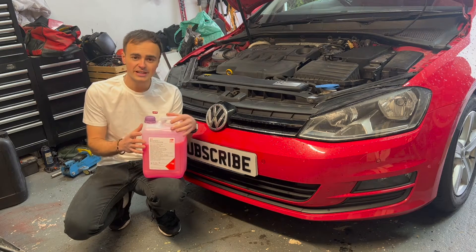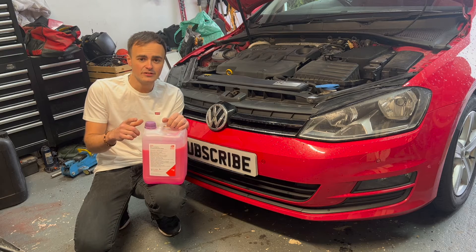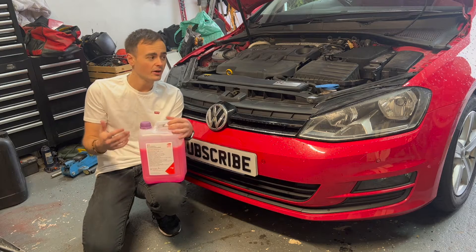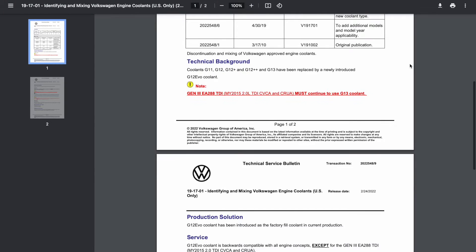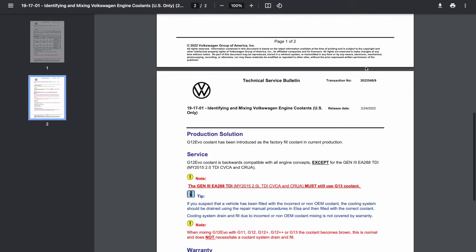It's also worth mentioning that the G13 coolant has now been superseded by the G12 evo for the majority of engines that Volkswagen make. However, the EA288 2-litre diesel engine — which is what my car has — still has to use G13 coolant. We've got the technical service bulletin from Volkswagen dated 2022, and it states that coolants G11, G12, G12 Plus, G12 Plus Plus, and G13 have been replaced by the newly introduced G12 evo. However, the Gen 3 EA288 TDI 2015 2-litre TDI engine must continue to use G13 coolant. So we're sticking with the G13.